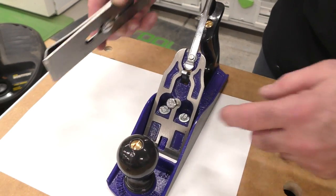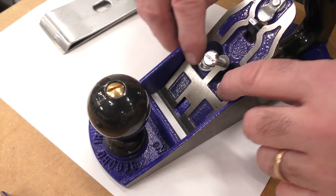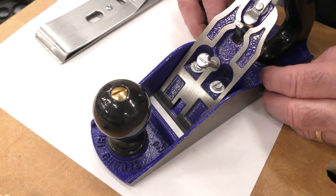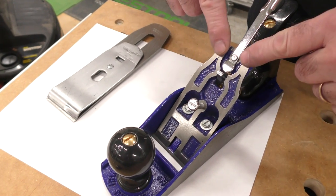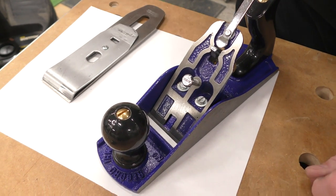Some people may think you could take this frog — see these two screws right here — and move it back. But there's a problem that's inherent. This blade always has to sit flush on the frog, and if there's a space between the throat and the front of the frog, that should be even — that's how I was taught.